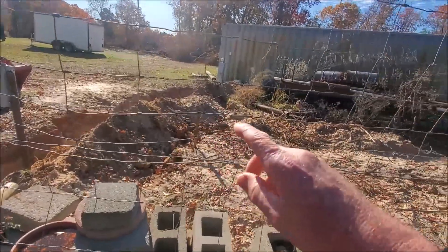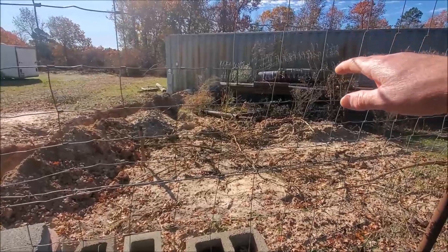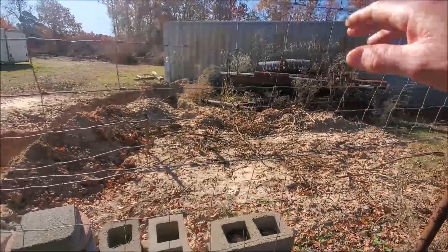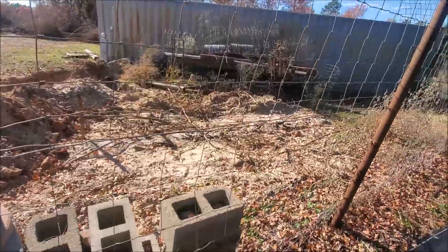We had to come in and repair electric wire because we knew we'd take it out with the roots when we dug the trees out. We fixed that, and we're going to move our extra iron and stuff from our racks to a different location, run our fence over, and take this area in as part of the garden.